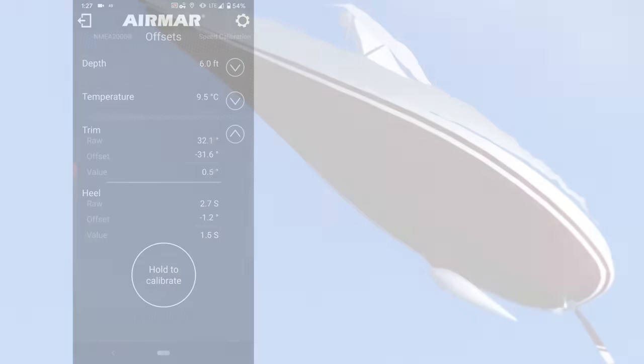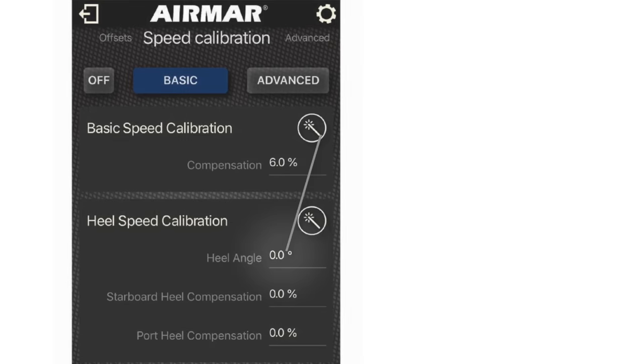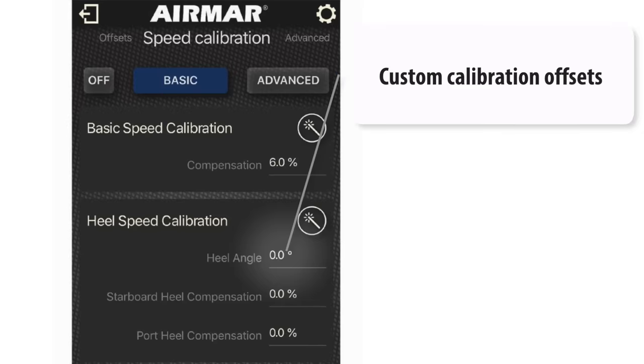Speed can be calibrated as a single-point heel-angle offset. Just enter the percentage, high or low, and the new calibration will be saved directly to the DST-810.